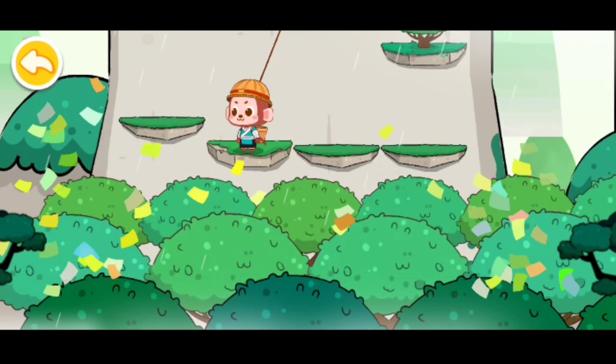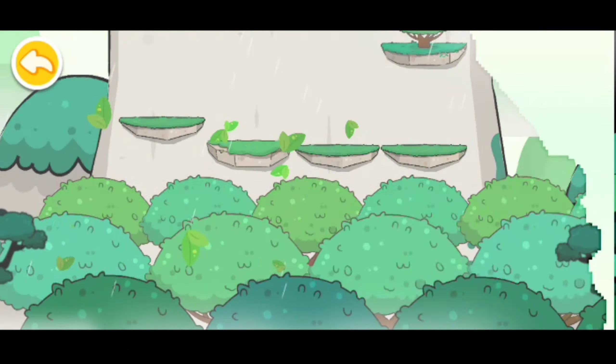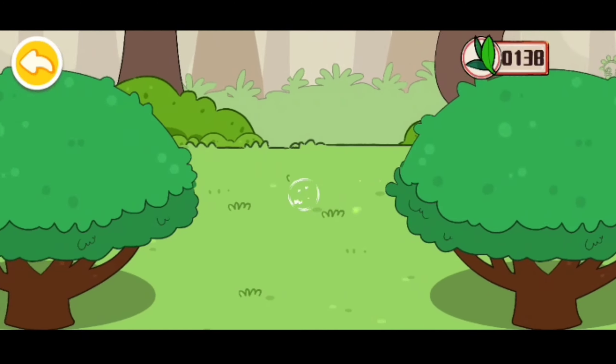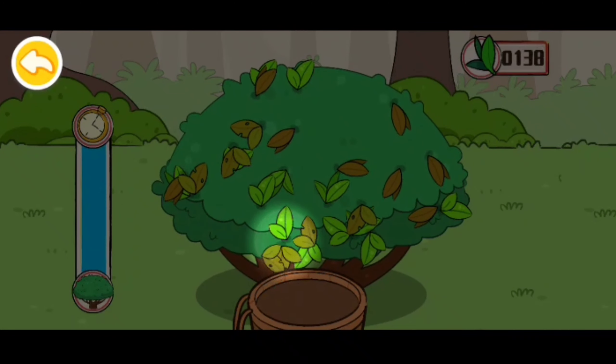Baby Bus. At the tea garden, let's pick more tea leaves with Ho-Ho. Let's pick some fresh tea leaves — pick the fresh young leaves.